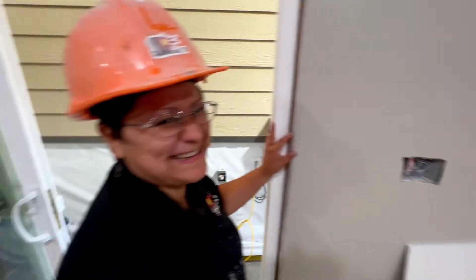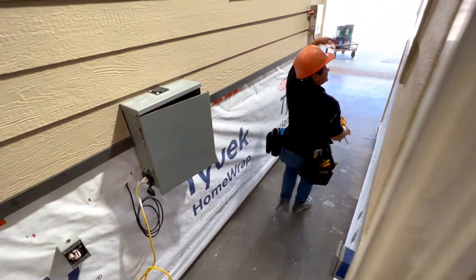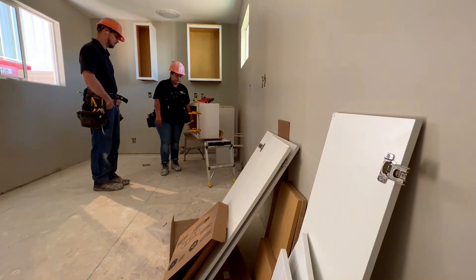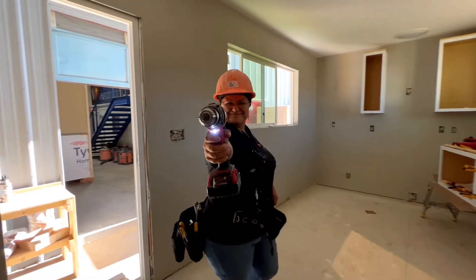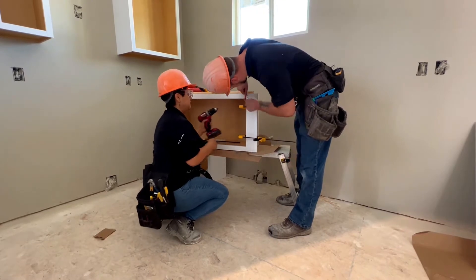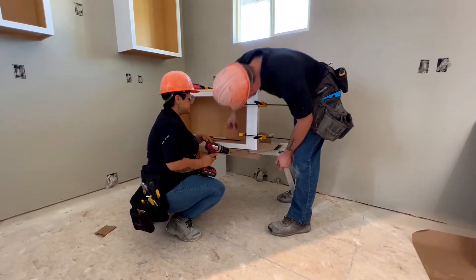It's good to have somebody that relatively knows what he's doing, but you gotta bring him back down a notch or two — you can't let his head fly away like a balloon. We're using screws for those, not brad nails. We're using a drill. I'm going to put on my safety glasses and then we're going to notch our little pilot holes here with the drill.